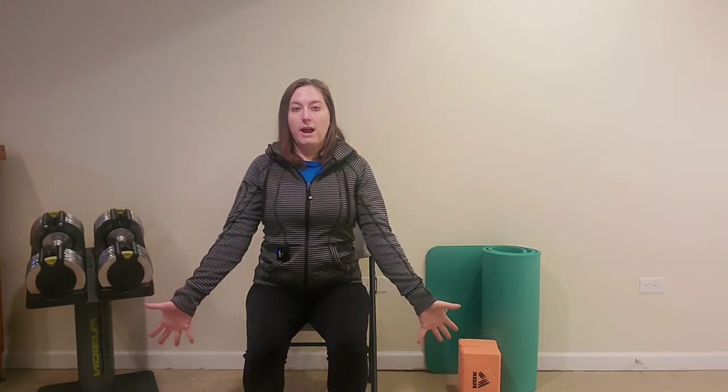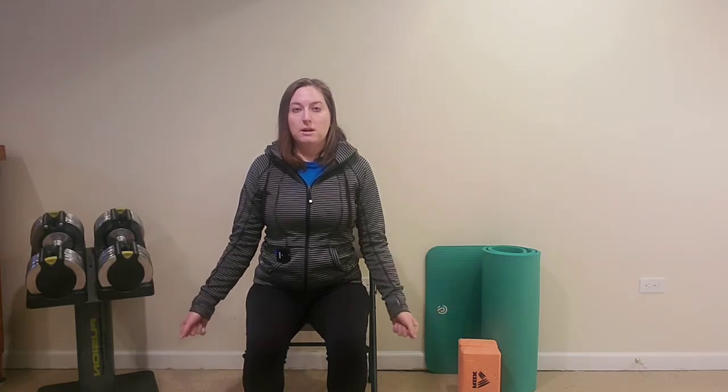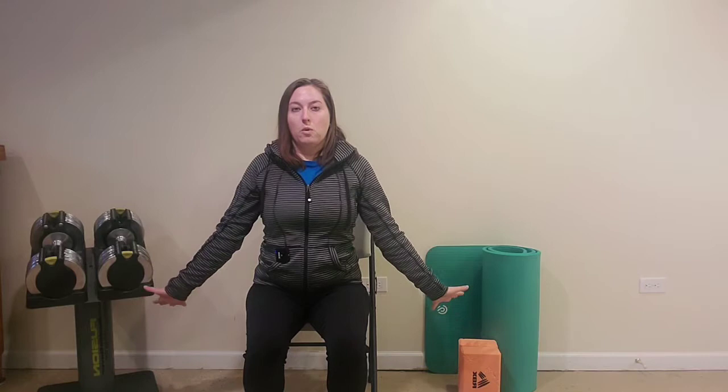Our next one is going to be that bicep curl, but this time we're going to add in our hands. We can get arthritis in our hands, so it's still essential that we move these fingers to maintain flexibility. As we do the bicep curl, we're going to have our hands in a fist, and as our arms come down, we open our hands. Then we curl back up and come out. You can do a four count: breathe in one, two, three, four, and out one, two, three, four.